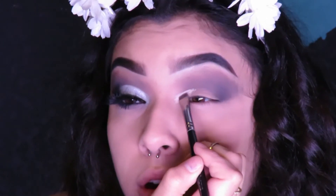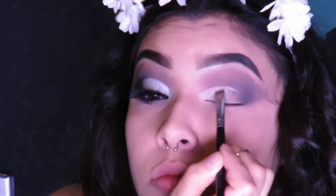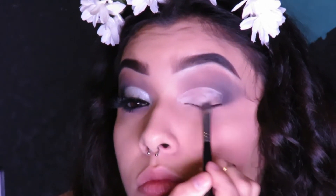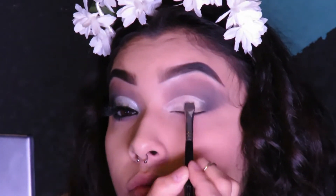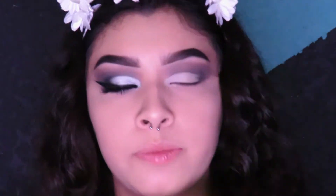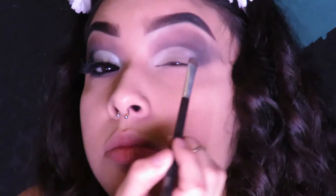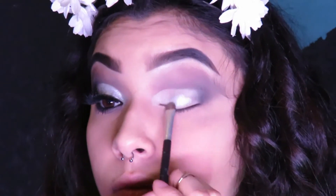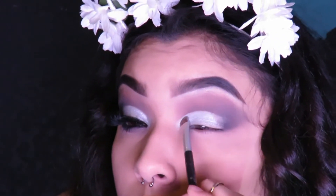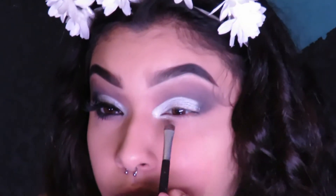Because we are dragging that silver down to the bottom waterline, I'm going in with a flat brush and taking the Benefit World Famous Neutrals palette. The silver shade is called Blingo, and you're going to pack that on top of the concealer. Then with that same brush, drag it down to the bottom waterline, stopping halfway along the bottom waterline.